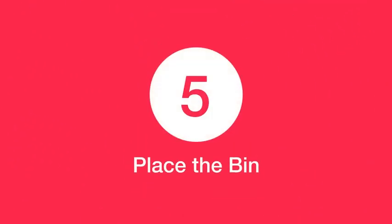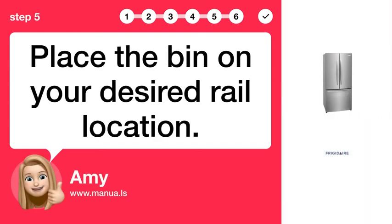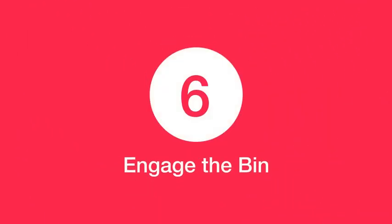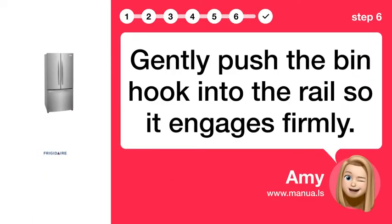Step 5: Place the bin. Place the bin on your desired rail location. Step 6: Engage the bin. Gently push the bin hook into the rail so it engages firmly.